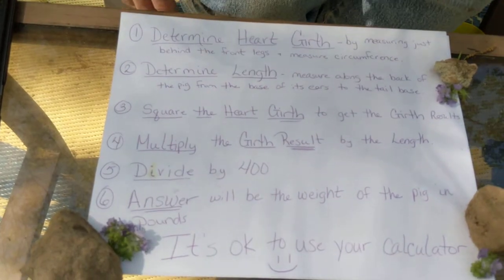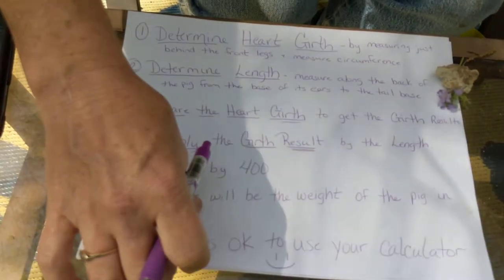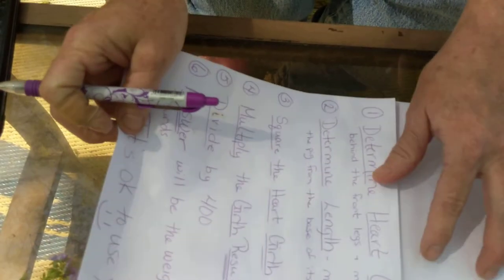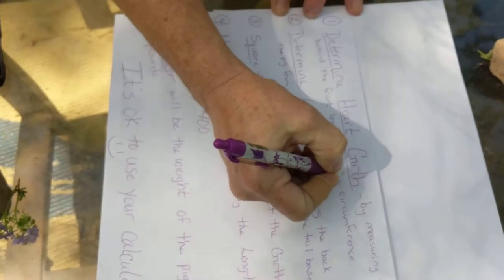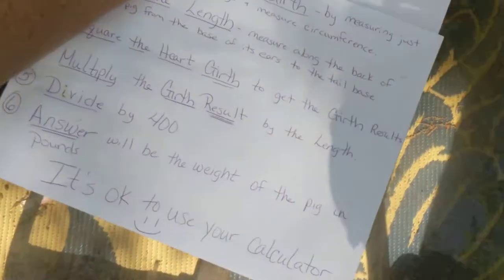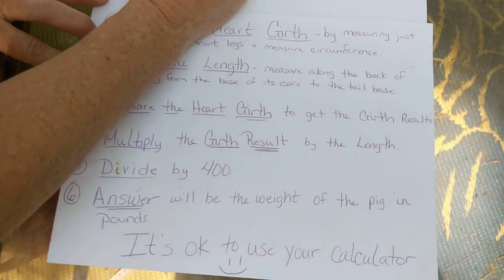So here's basically what we've got with our piggy when I came back and measured. I'm going to put this here so you can still see as we go along. Determine the heart girth — our pig's circumference was 45.5 inches.